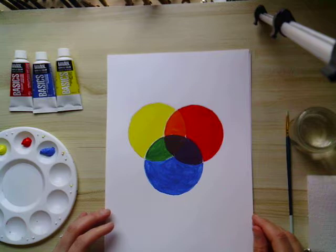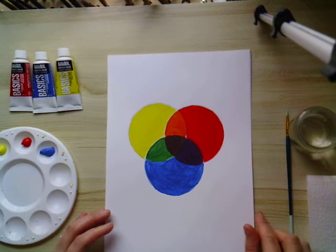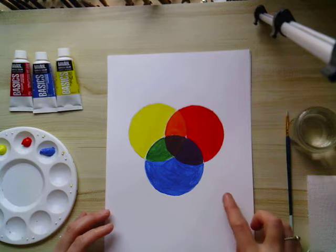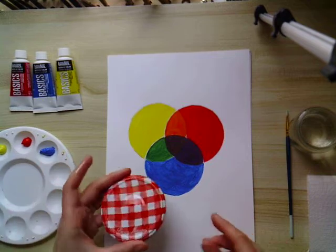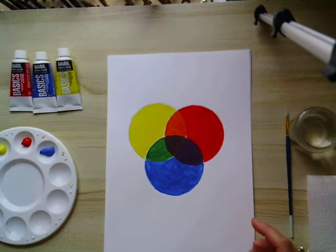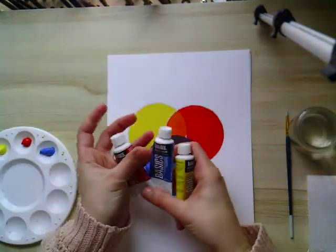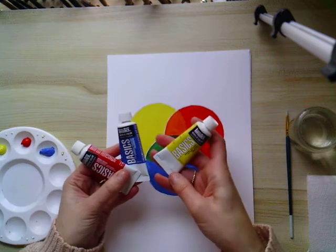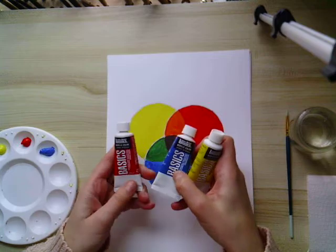To recreate this, what you'll need is some A4 paper or card. You might need some quite heavyweight paper so that the paint doesn't buckle on lightweight paper. You'll also need something to draw some circles — either a template or a jam pot lid — and you'll need three primary colours: red, blue, and yellow. I've used Liquitex, with primary yellow, cerulean blue, and crimson red.